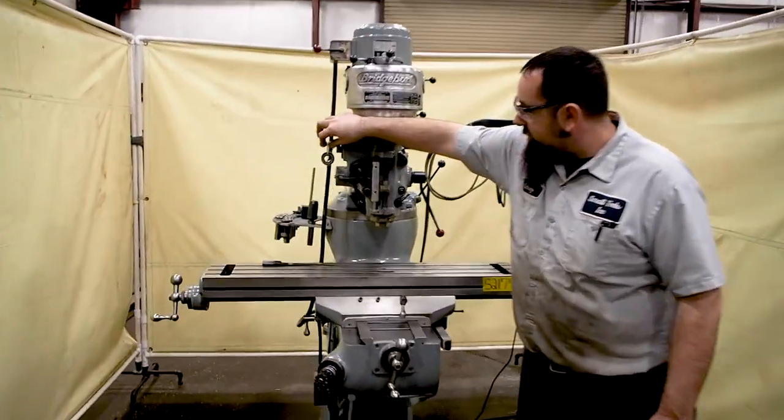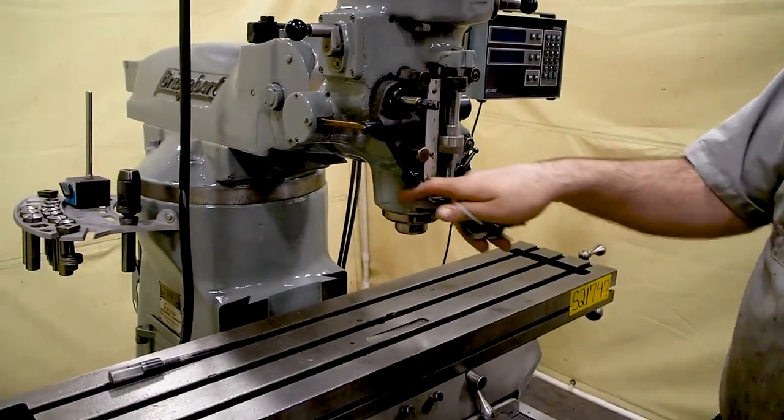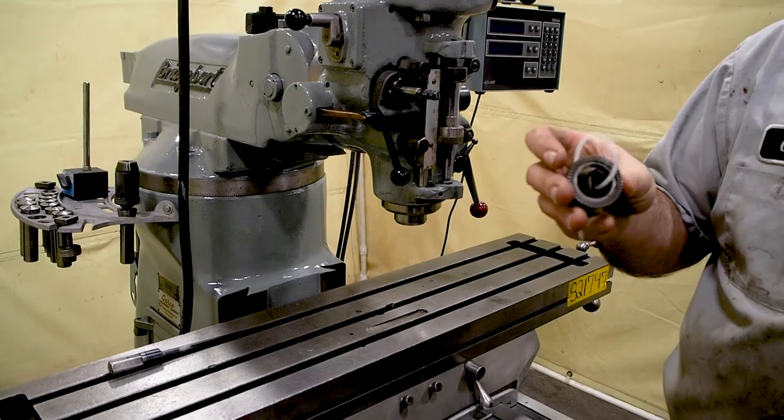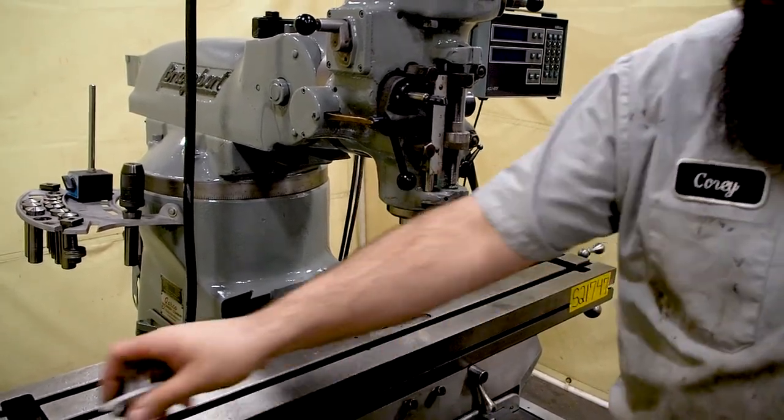If you look here you'll see a couple of little gears hanging. These are actually the feed clutches for the actual power feed. They were wiped out, so we put new ones in to take care of the issue.